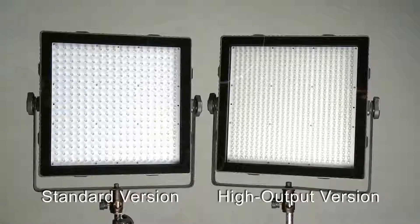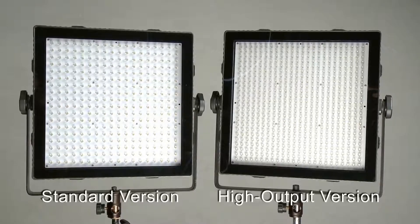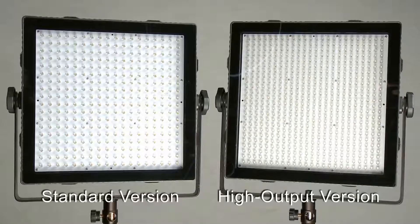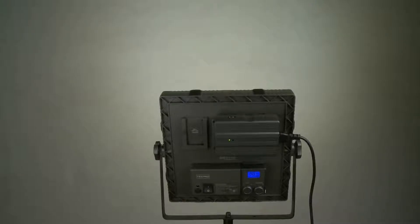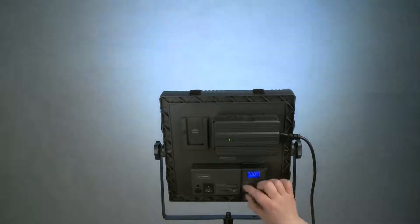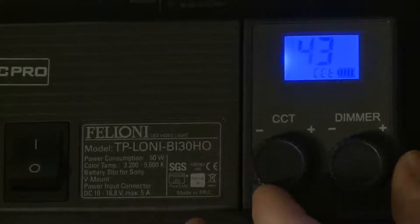These LED panels — our Filonis — can be had in a standard version with something like 300 LEDs in daylight and in tungsten. And there's a third version that combines the two, where you can continuously adjust between daylight and tungsten light without any steps.